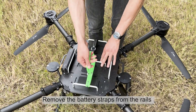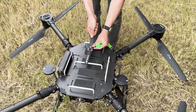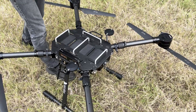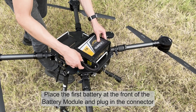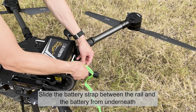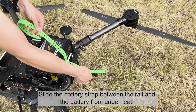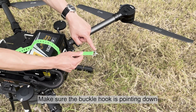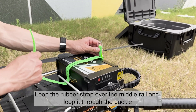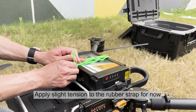Remove the battery straps from the rails. Place the first battery at the front of the battery module and plug in the connector. Slide the battery strap between the rail and the battery from underneath, making sure the buckle hook is pointing down. Loop the rubber strap over the middle rail and loop it through the buckle. Apply slight tension to the rubber strap for now.